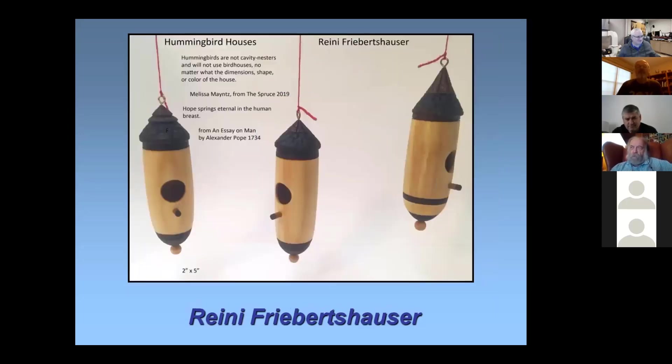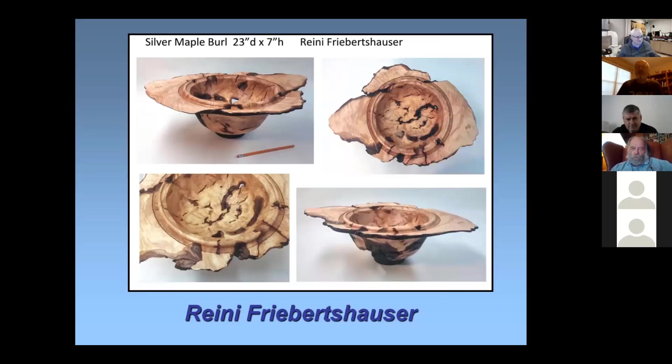This one is very thick because it had these nice bark inclusions. I like to go into those bark occlusions and enhance them with burning and texturing because they're nice and three-dimensional. I didn't make this one very thin — I wanted to keep that three-dimensionality of the depressions.